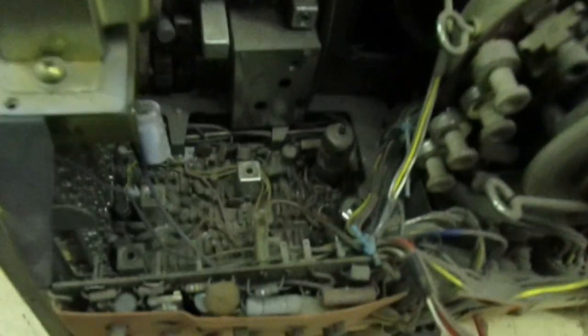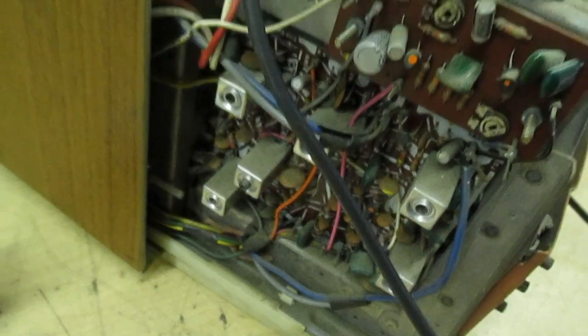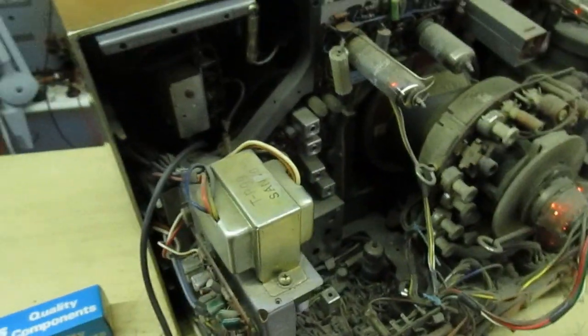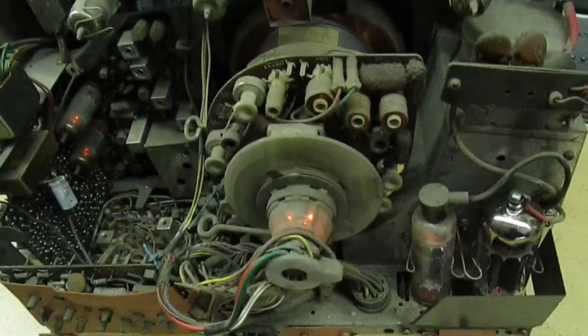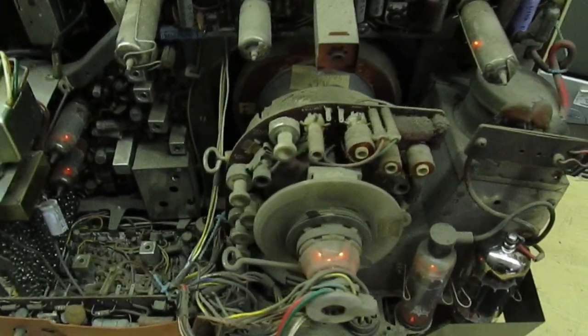Even cleaning it — I could knock something, or a wire could fall off, and the set will never go again. So under the circumstances, the best thing to do is: I've got the set going. It's not 100% perfect, there are lots of little niggling problems with it, but it is actually workable and watchable. Under the circumstances, we're going to end the video here and I'm not going to do any more work to it, but I'll just show you a couple more pictures of it.